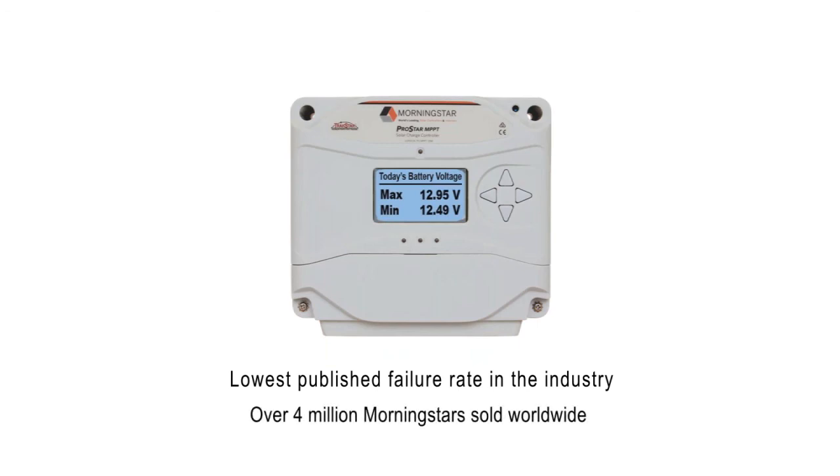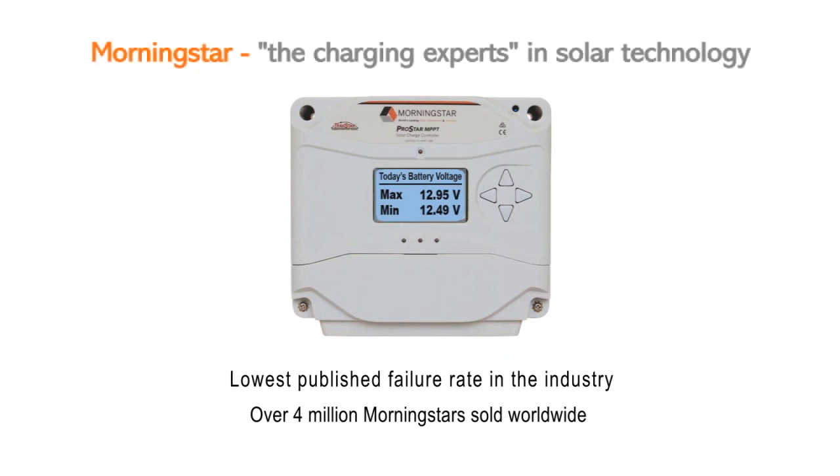And why we've sold over 4 million Morningstar units since 1993 for use in some of the most mission-critical solar applications on the planet. All this is why Morningstar is considered the charging experts in solar technology, and has been for over a quarter century.